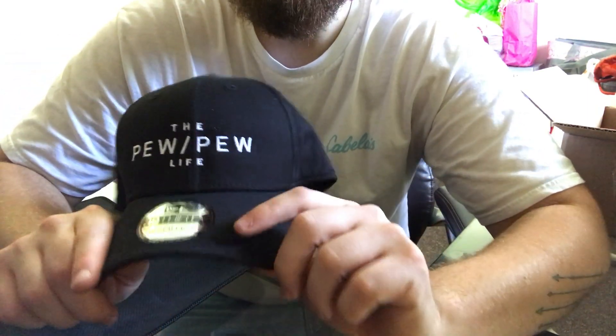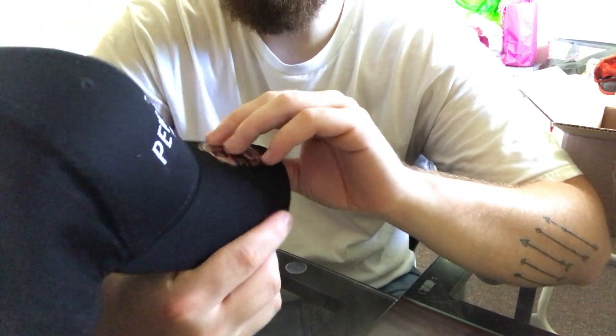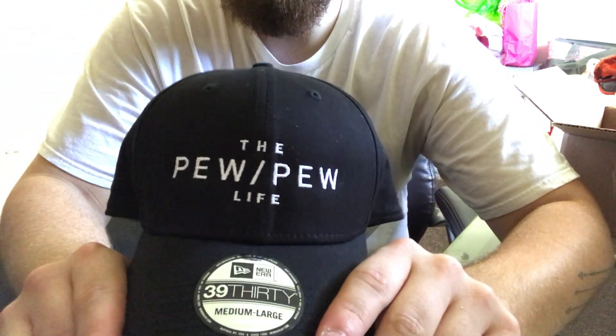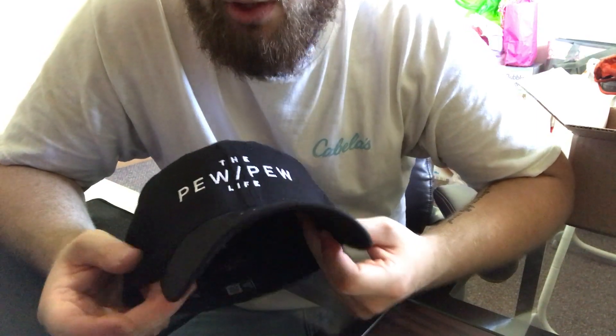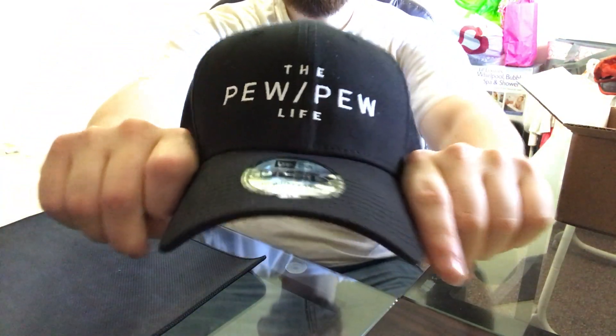I just wanted to show you guys what it looks like in case you've been wanting one or were interested but didn't get a good chance to get one. This way, if they come out again, you'll know the quality and can check them out. Let me know what you guys think, and I'll see you in the next video.